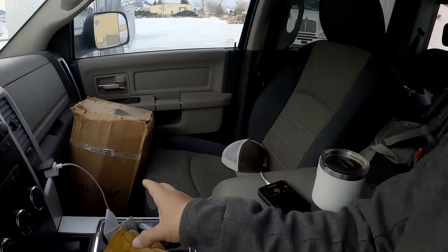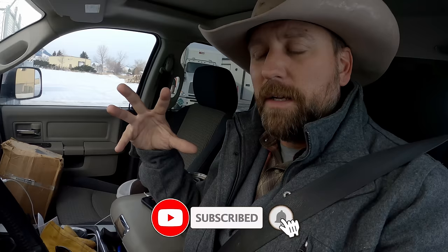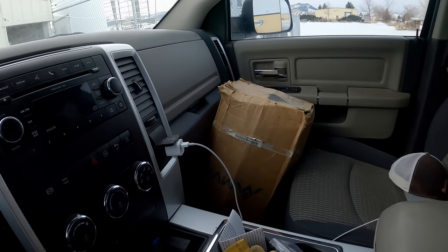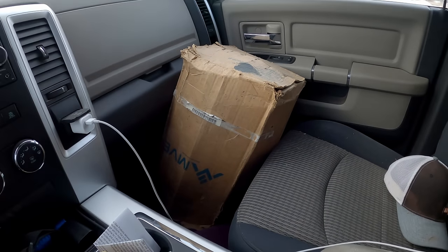So transporting liquid nitrogen takes some time to get the canister down to the temperature of the liquid nitrogen, and while it's doing that it really evaporates a lot. So we cover it with a blanket and a box to try to eliminate a lot of that evaporation. I just put it in here because I don't want it sloshing anywhere — the least amount of sloshing possible.